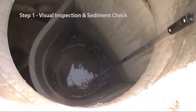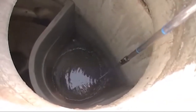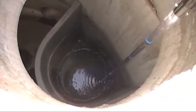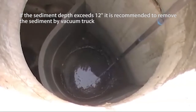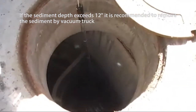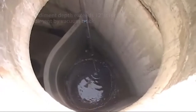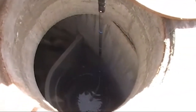Step 1: Visual inspection and sediment check. There's definitely a lot of oil here. There's sediment — I would say there might be an inch or two of sediment, maybe just an inch. Lift up and then lower it down. You can feel the sediment when it gets there, and then you can feel the solid surface underneath.